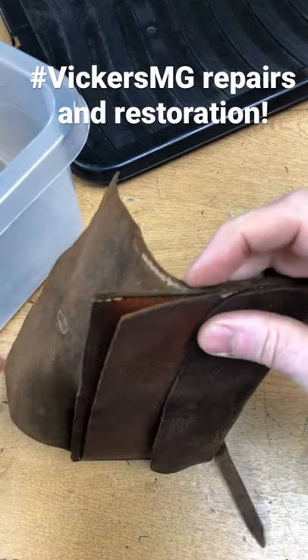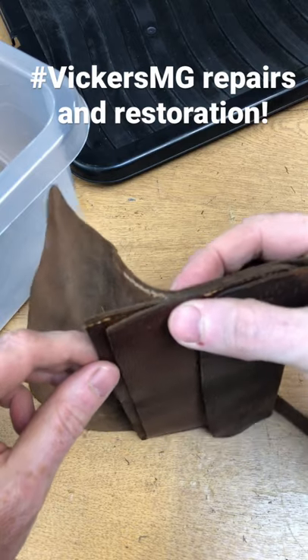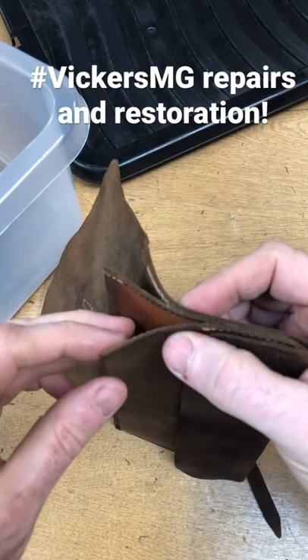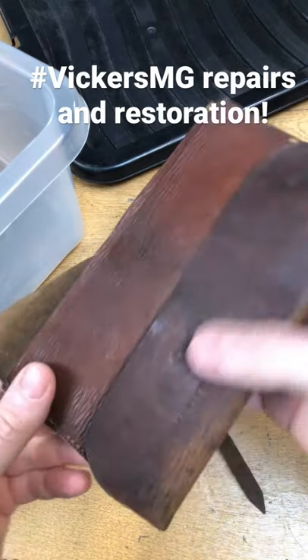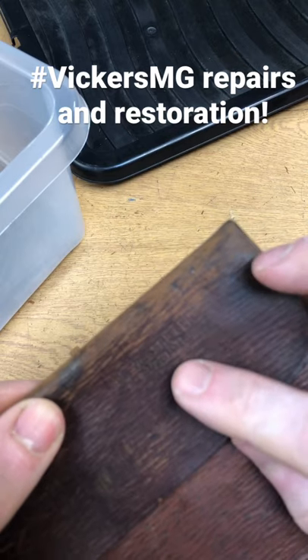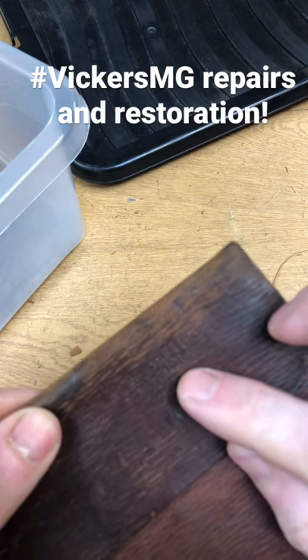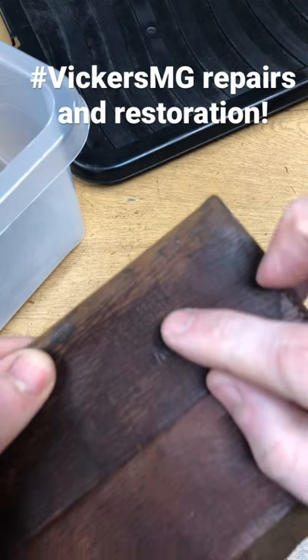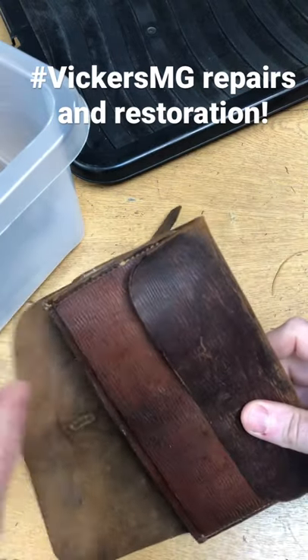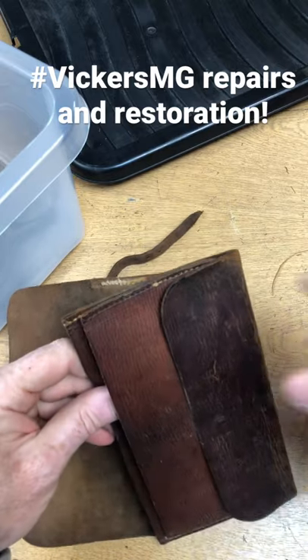Real sort of dilemma sometimes with conservation versus restoration. Now clearly we think that this should be repaired — we have pristine examples — but it's a really nice 1915-dated example, we can just see that there. So we're gonna give this a quick sew up and repair it.